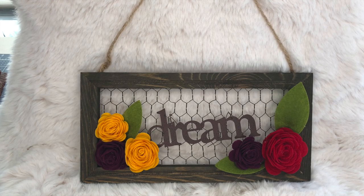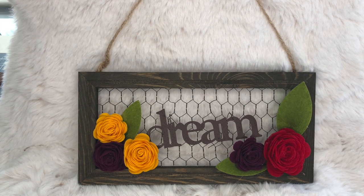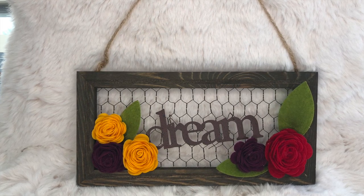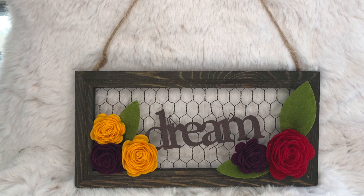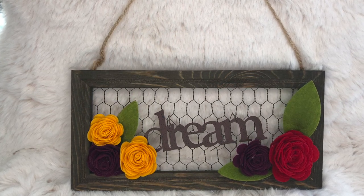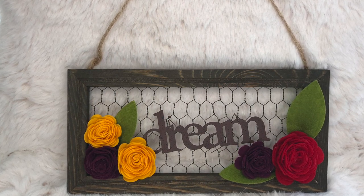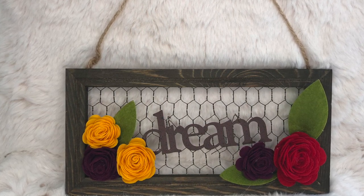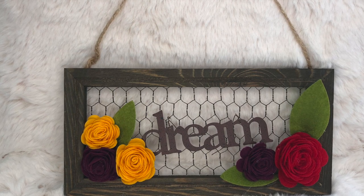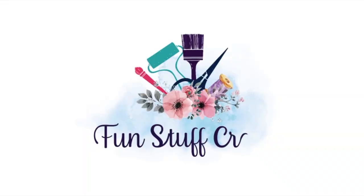I hope you liked this Inspiration Friday project and thanks so much for joining me on this tutorial on making felt flowers. If you did, please give it a thumbs up and don't forget to subscribe to my channel and click on that bell to remind you each time I upload a new video. If you have any questions, please leave them in the comments below, and don't forget to check out my blog at funstuffcrafts.com where I've got lots more DIY type videos.